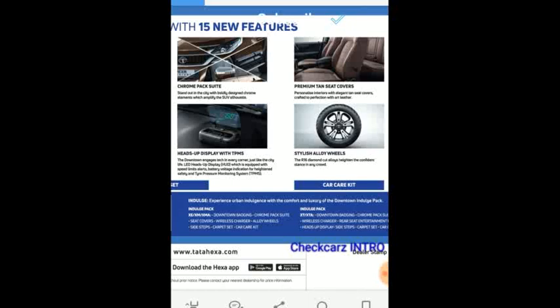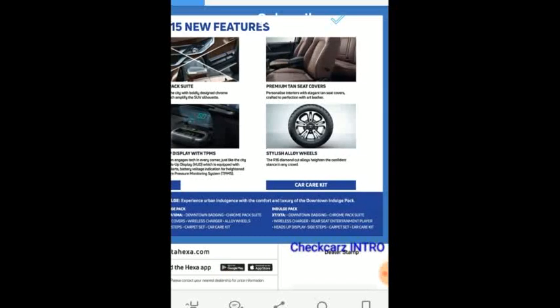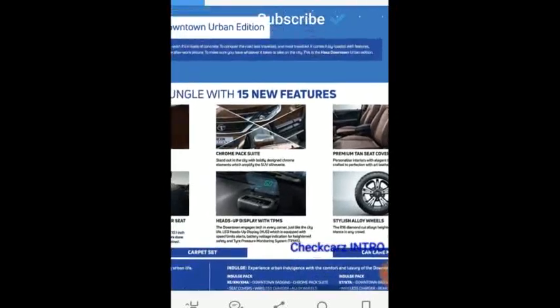The Indulge Pack is the higher-level variant. In the Indulge Pack, the XE, XM, and XMA get a new set of 16-inch alloy wheels — these 16-inch alloys are only available in the Indulge Pack. The Indulge Pack XT and XTA get side steps, heads-up display, and the rear seat entertainment player by BlowPunk.